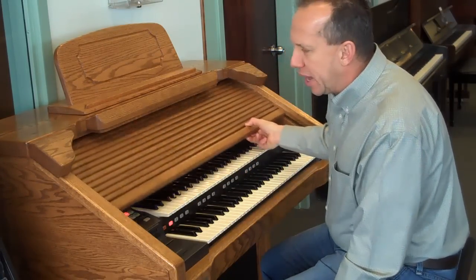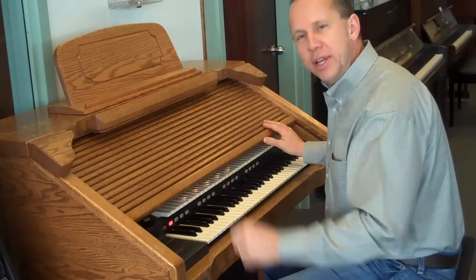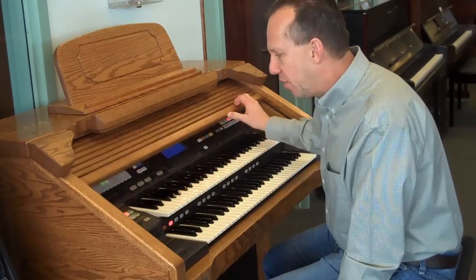It has the Americana cabinet, which is a solid oak cabinet. It's beautiful. At the end of this video, I'll take a little picture and you can see how nice a shape it is.